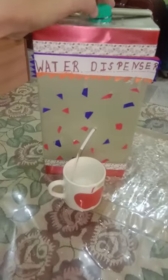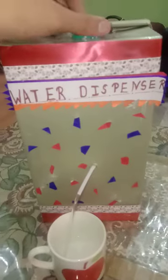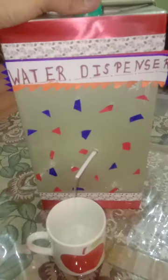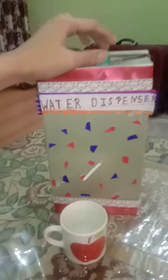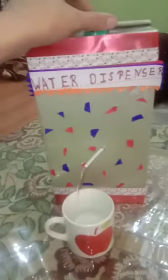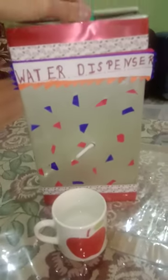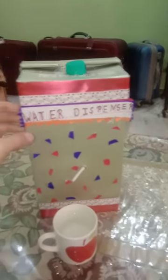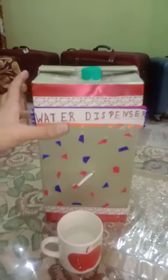When I close the cap, the water will stop. I will again open the cap and the water will flow again. When I close it, the water stops. The main feature of this water dispenser machine is that there is a water bottle inside.